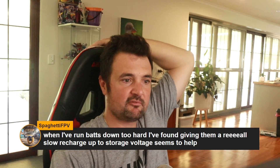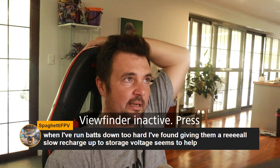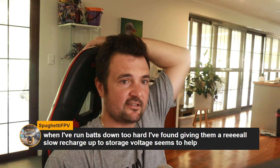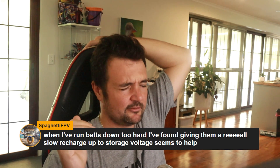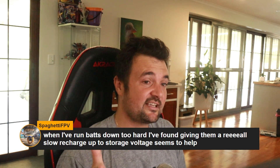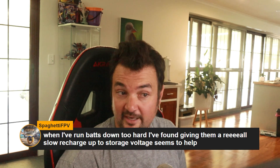If you've run your batteries down too hard, giving them a really slow charge up to storage voltage seems to help. If you put them down too low — say you do a hard punch out, the drone gets stuck in a tree, and by the time you recover it it's at 2.6 volts per cell — your charger will say cell error because it needs to be at 3.3 volts per cell. You can stick them on a NiCad setting and charge for about 30 seconds at a time to boost the cell voltage until it's safe enough to put on a proper balance charge. But again, I'm advising you don't do that — that's just what I've done and it's worked for me.